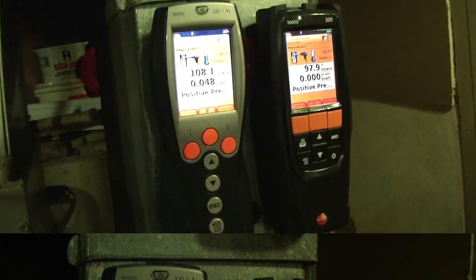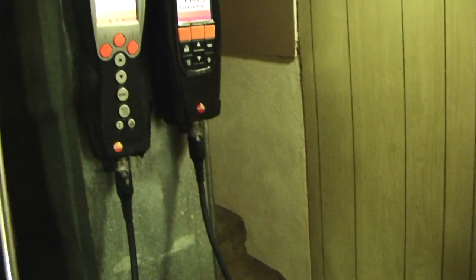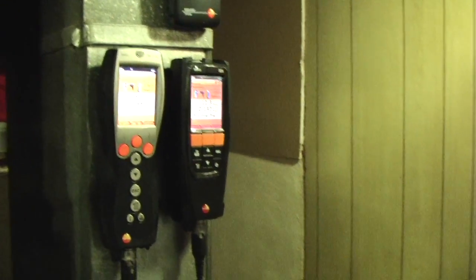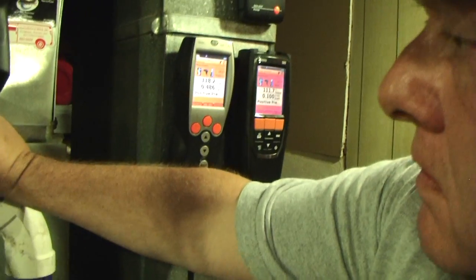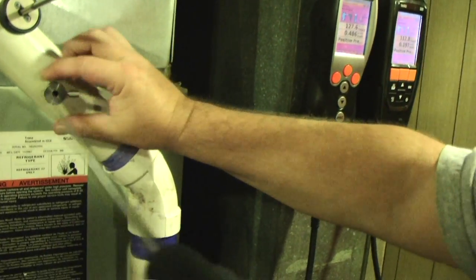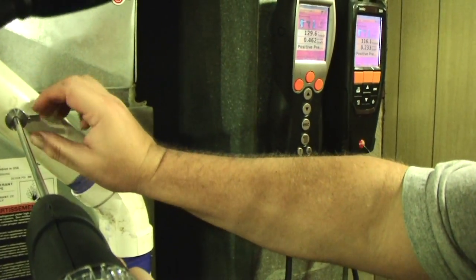10 seconds — back in there. You said it really doesn't matter about positioning? Nope, just slide her in there and pull her back as well. Make sure that's loose. Pull her back about an inch.